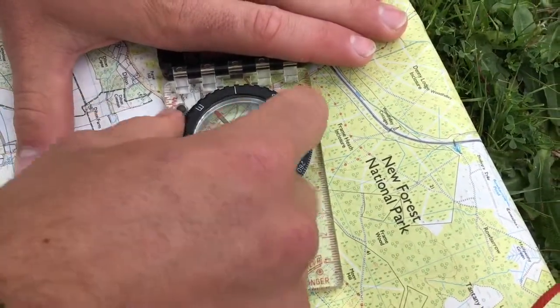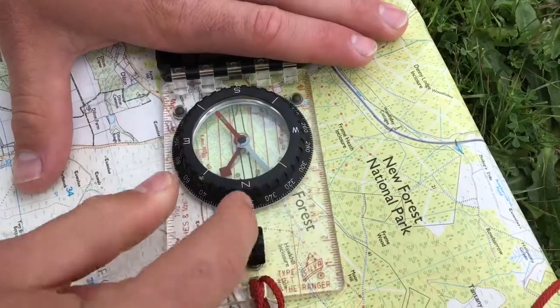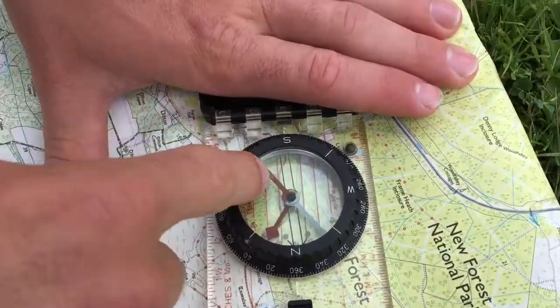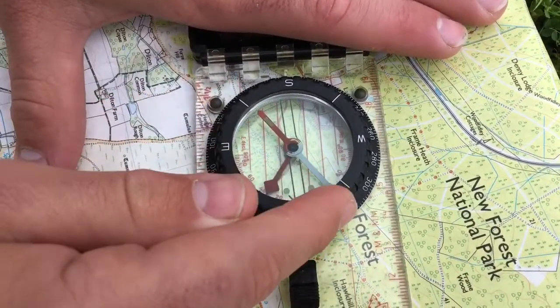You then have the bezel, which is the bit you spin around, and in that it has north, east, south, west, and it has the degree of angle the whole way round it as well. Inside the compass we have the magnetic part — the red magnetic needle always points north and the white will face south.